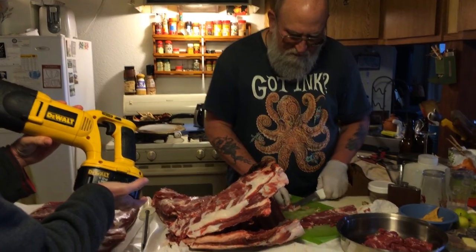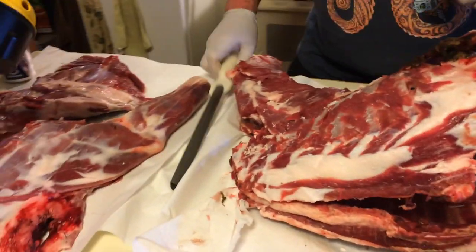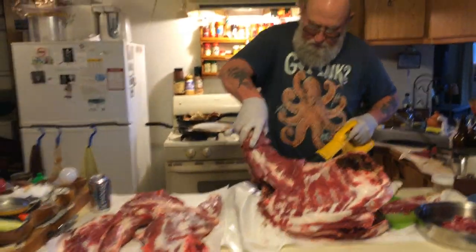Eve is holding the meat saw that you're going to be using next. Are you going to fire up the saw now? I'm going to grab this for him. Just want to plug this up.